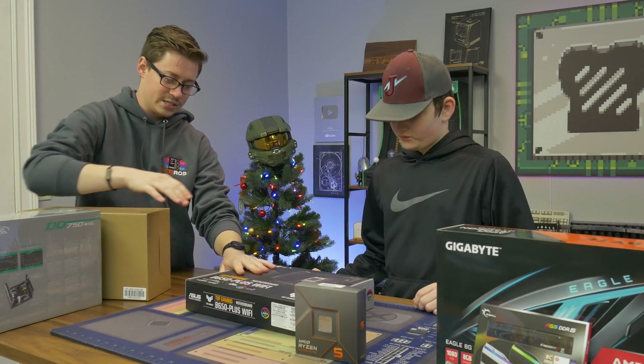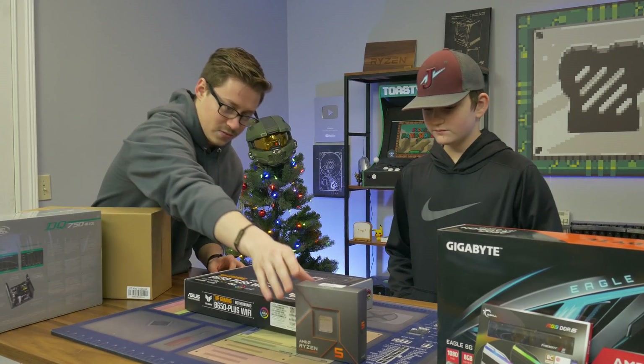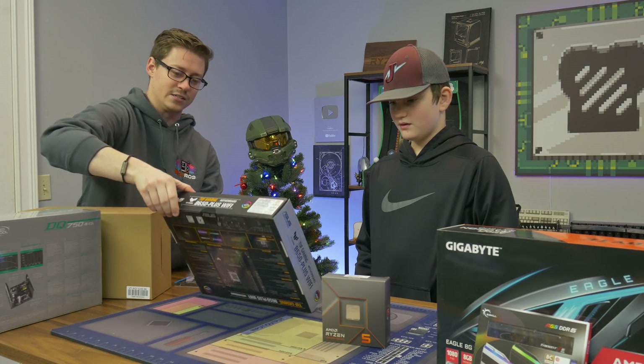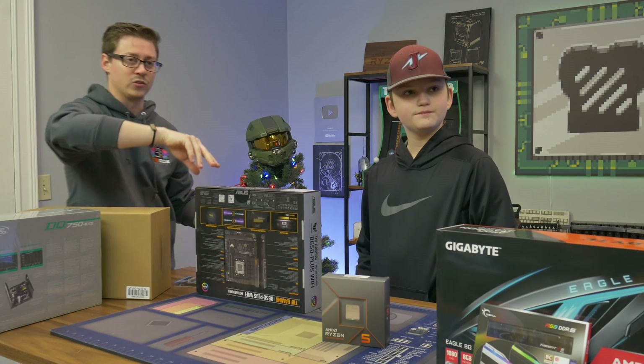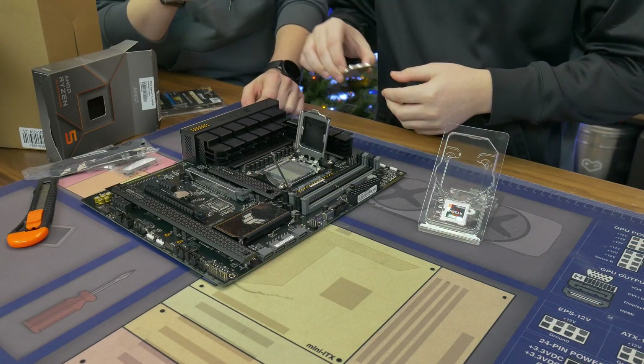So we got an ASUS TUF B650 Plus. This will support Ryzen 7000 series, which is what we got here. It's a 7600X, 6 core, 12 thread, and it is a very good CPU. I think it's around $300. And then you just kind of grab it by the metal — it can only go in one way.